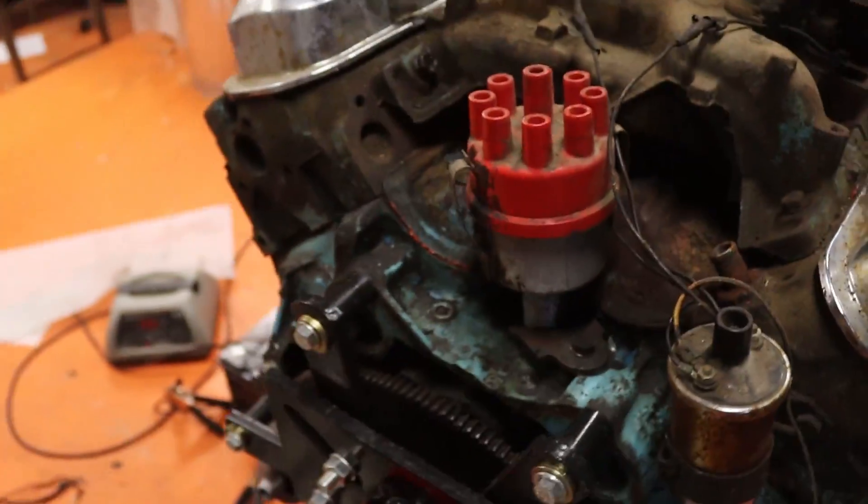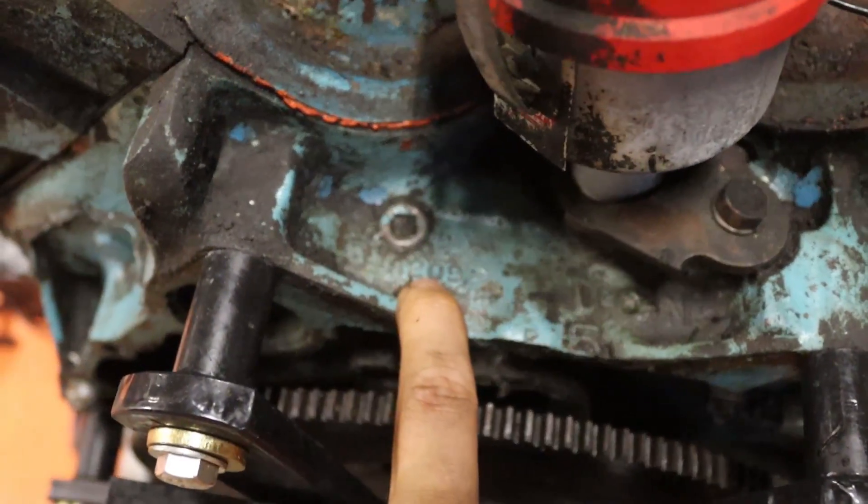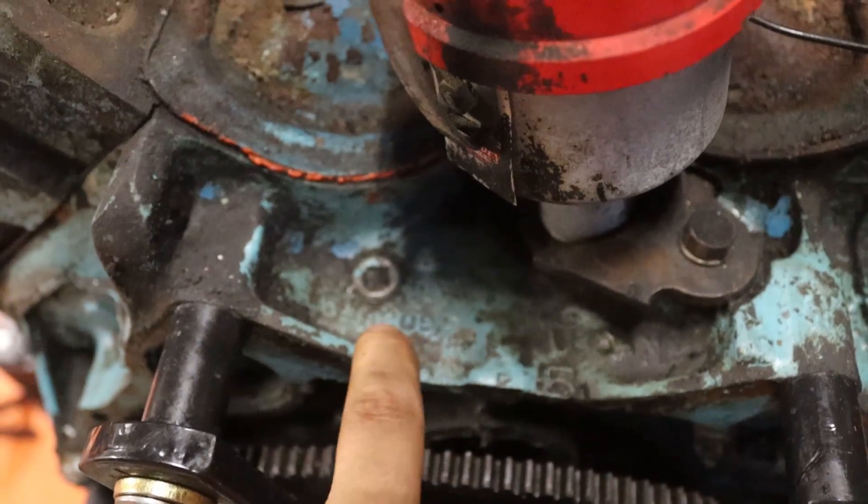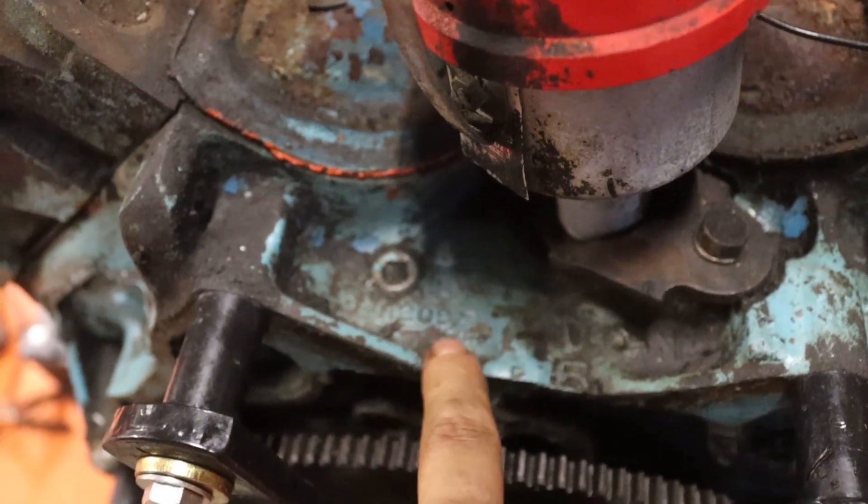Going to the back of the block, near the distributor, there is a date code back here. A209 — January 20th, 69. So with that information, we know that it is a 69 block, 400 out of a full-size car, like a Bonneville or something along those lines.